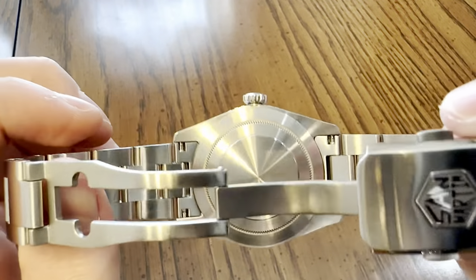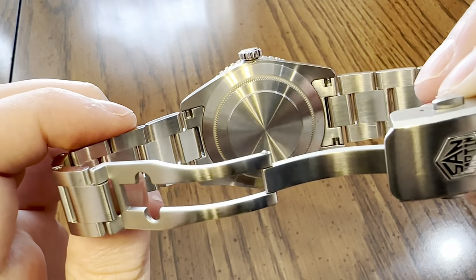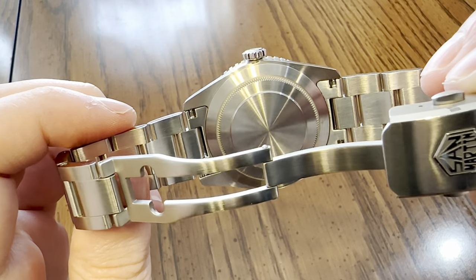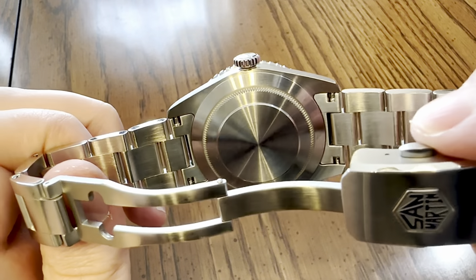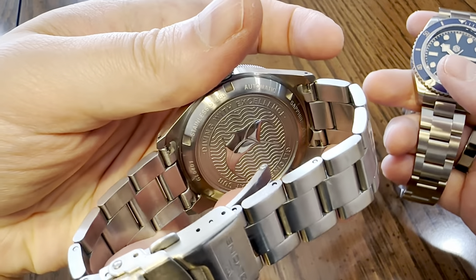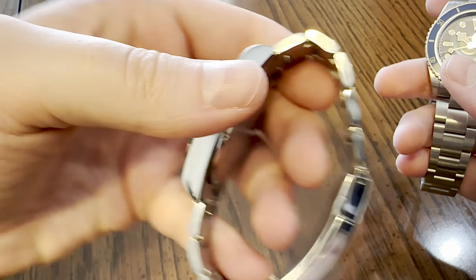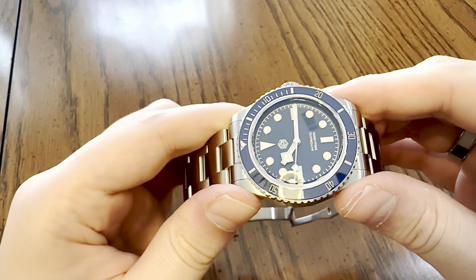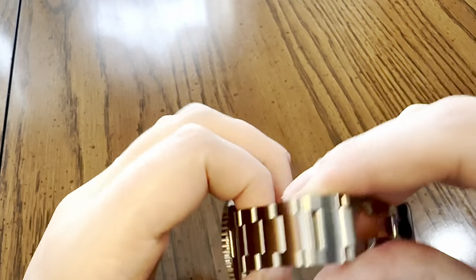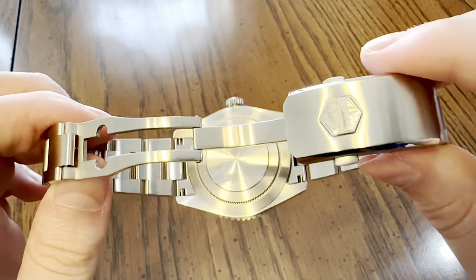That case back - I love a sterile case back. That's what I really love about Rolex watches - they don't put gaudy cartoonish animals or people on it. I know the specifications of my watch - I don't need it engraved or laser etched all over the case back. The Glycine has a crazy amount of information, and the Pagani design just has a lot of information. Even Timex puts timex.com on their case back, which is ridiculous. Just give me a beautiful, sterile, nicely finished case back and I'm going to be happy.